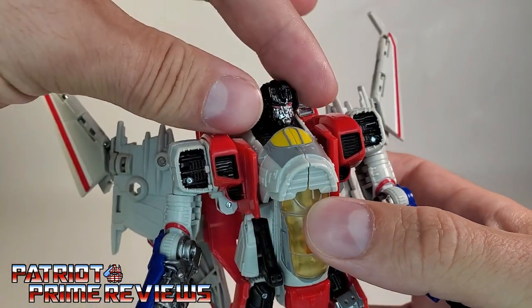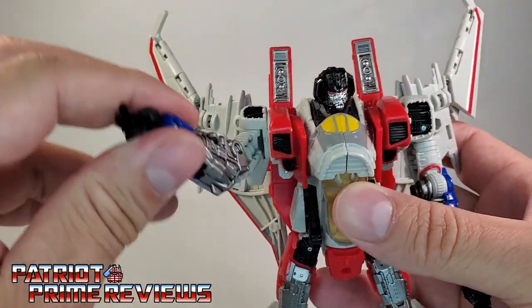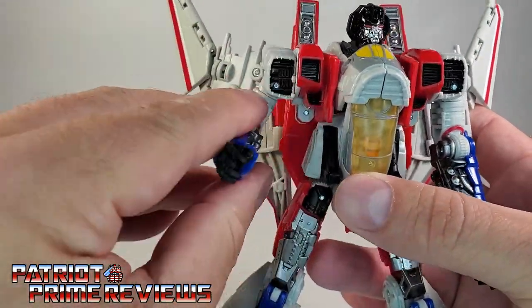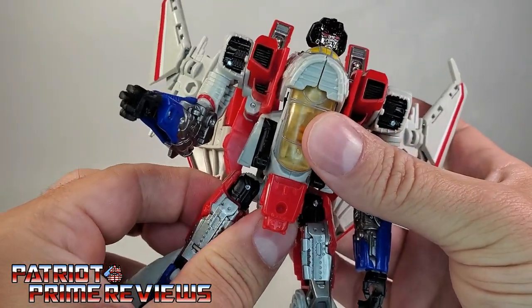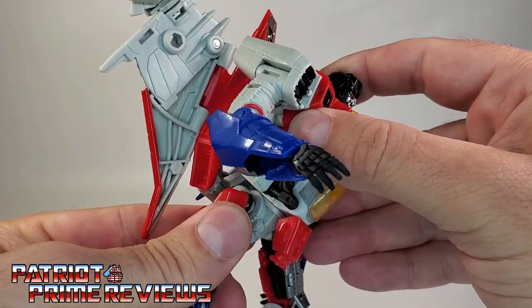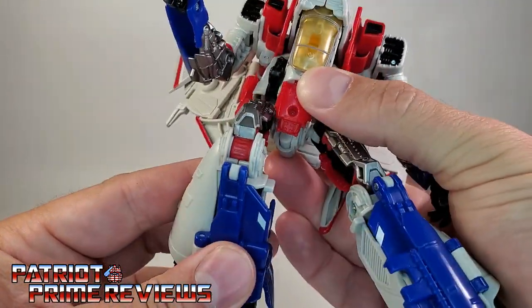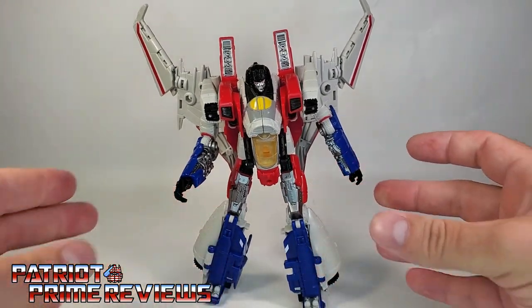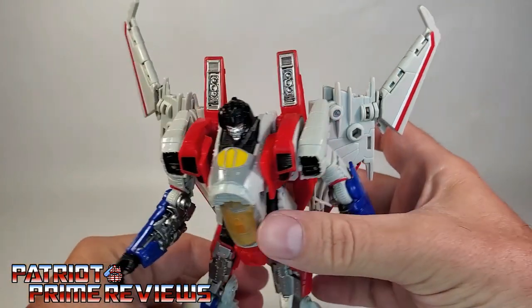Moving on to the articulation: the head is on a ball joint and can look up and down slightly and do a complete 360. The arms can do a complete 360 as well, but they will hit those wings. Arms can also go up and down. There is an elbow bend and arm rotation. There is no wrist rotation due to transformation. There is a waist rotation, but mine is really tight and doesn't go too far — you just get a little bit of a twist. The legs can also go up and back, up and in. There is a knee bend, leg rotation, and ankle tilt. Starscream also has articulation with the wings — these can move in and out, up and down — but the proper look is to have them just like so.